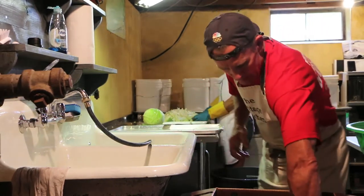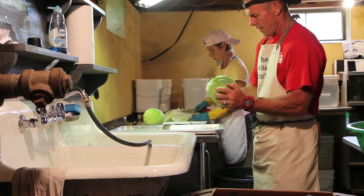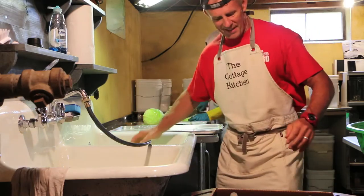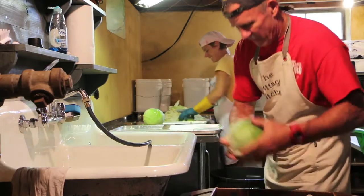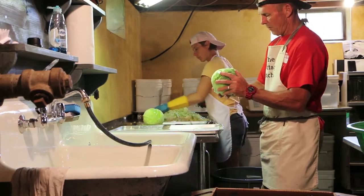We get all organic cabbage, which is great for the local farmers. The pigs feed on the scraps and we get the benefit from that too. So it's just one beautiful organic cycle.